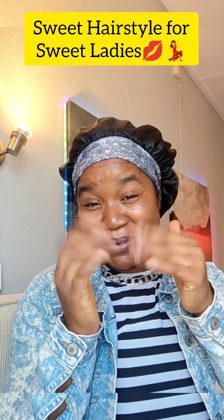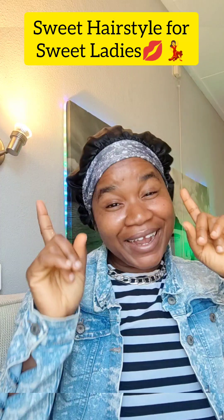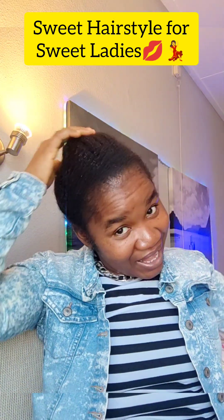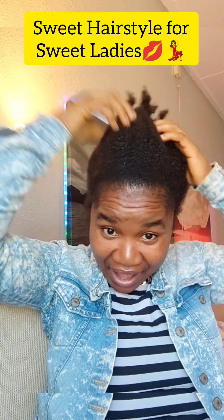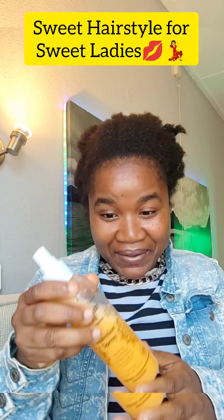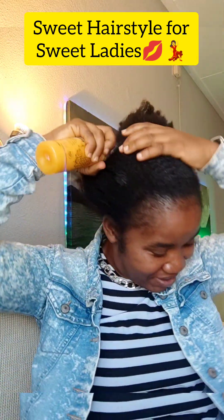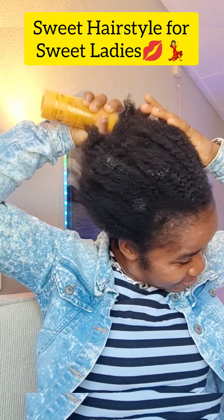Hello ladies, come, come! Let's do a wonderful, beautiful style that you can carry anywhere. First thing — use your Miriam marker style. Spray your hair; let your hair be moisturized so that it can obey you.